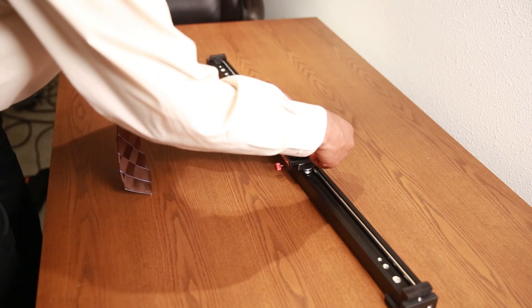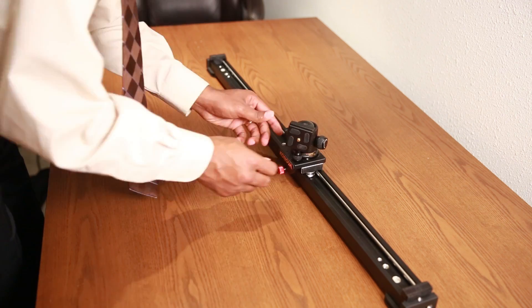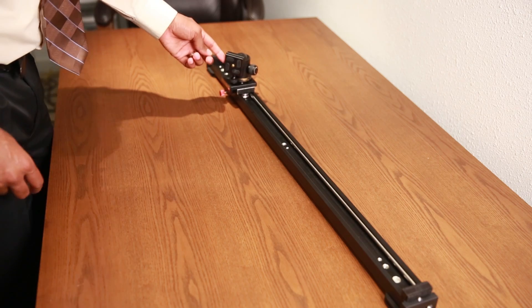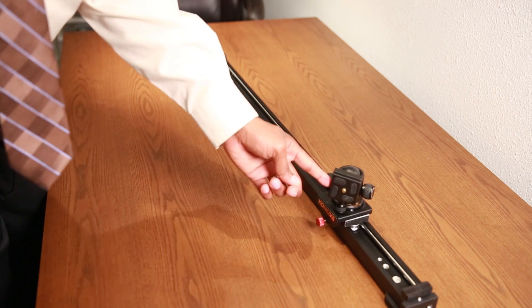What you're going to do is tighten and loosen it to the point where there's no unwanted left-to-right camera movement and it just slides smoothly — that's what you really want to look for. If you have any questions about the Konovo slider, I'd be more than happy to answer them since it's one I have experience with.